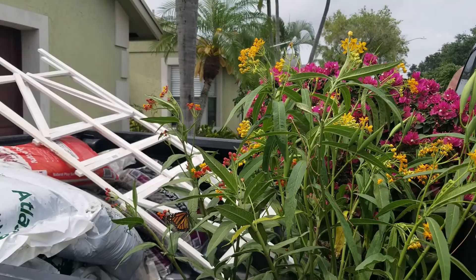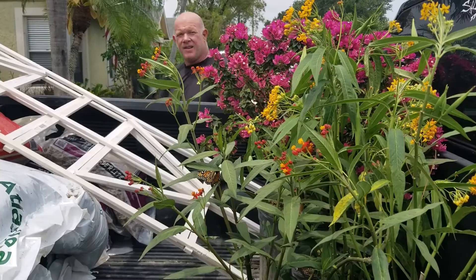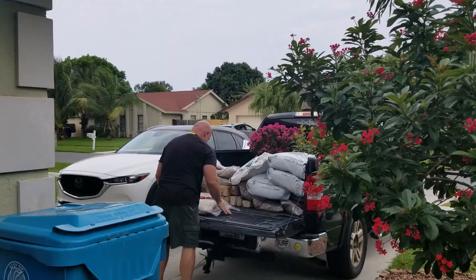When I say that these are butterfly attractants, I mean we haven't even gotten it out of the truck yet and I've got a monarch butterfly already on it, so these are going to do quite well.